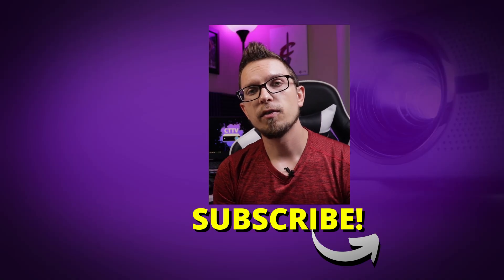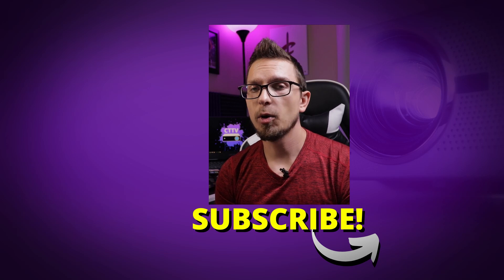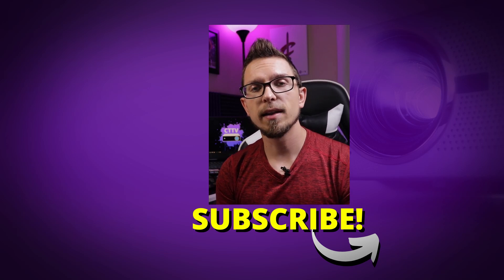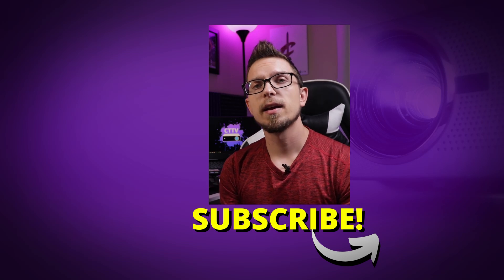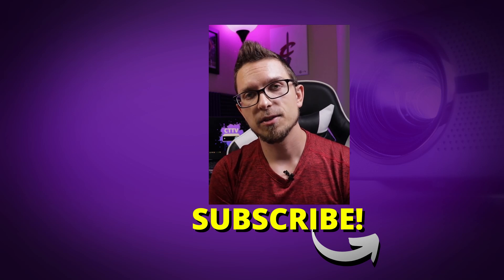That's my overview of what keystone correction does and what it is. If you'd like more information and more projector content like this, definitely hit that subscribe button. I have a whole playlist on projector tips and tricks, and plenty of other reviews on my channel. Thank you guys for watching and I'll see you on the next one.